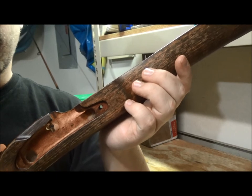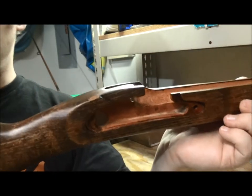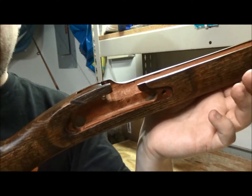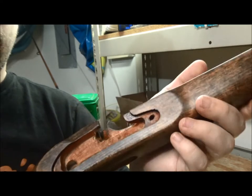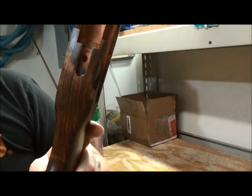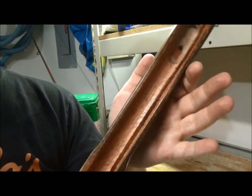I wanted to give an update on the blunderbuss, and here's the stock - as you can see, it is almost complete. I have sanded it down, I have stained it, and now I am putting on the boiled linseed oil. I'll rub that in, it dries, and then I repeat that process. So this is almost done.